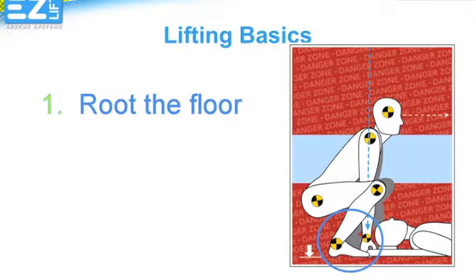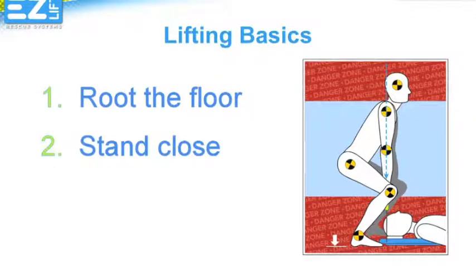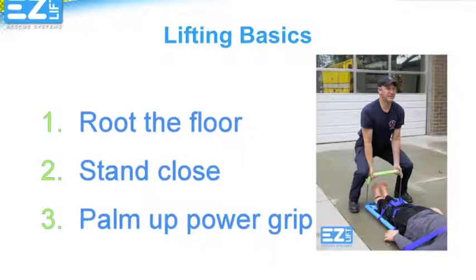There are times when we just don't want to get close to that guy on our backboard, but for you and your partner to stay safe, you really must stand as close as possible to the object being lifted. In the case of the EasyLift Rescue System, the handle should be between your knees. For a traditional spine board, your grip should be between your feet. We suggest a Palm Up Grip no matter what kind of spine board you are lifting. This is called the Power Grip because it helps you keep your shoulders back and your back straight.